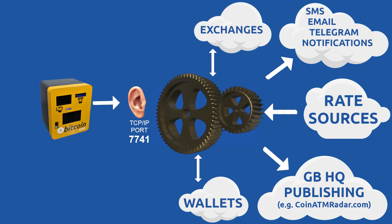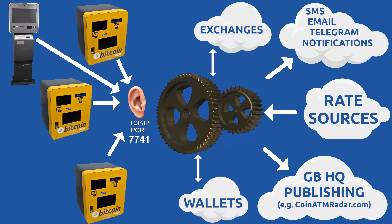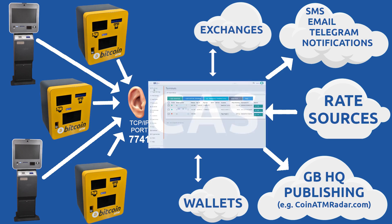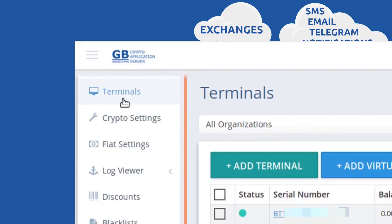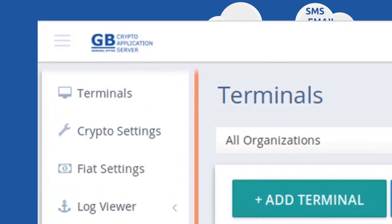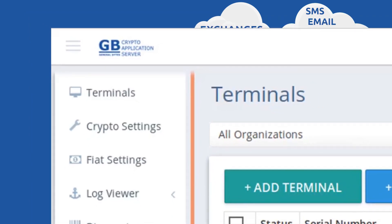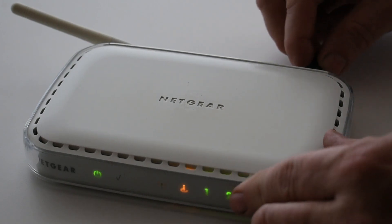The BATAM is essentially a remote control used by your customers, and many BATAMs can connect to a single server. In the CAS side of configuration, your BATAM will be called a terminal — a CAS concept that defines your BATAM settings on the server. The BATAM makes outbound connections only, and only to the CAS server you specify in these settings. But first, you need an internet connection.